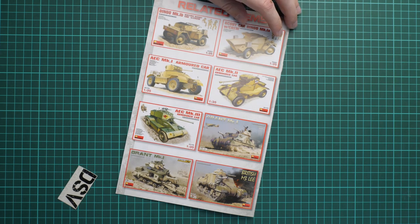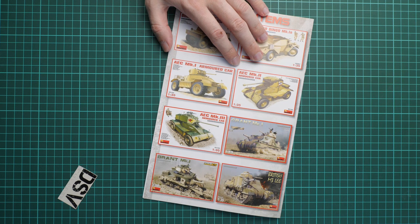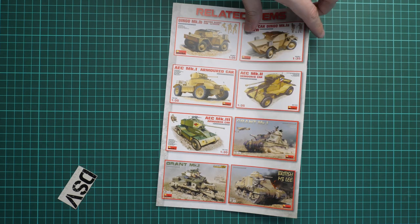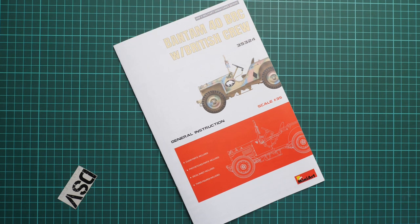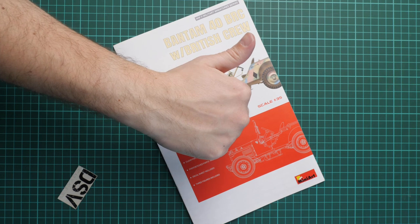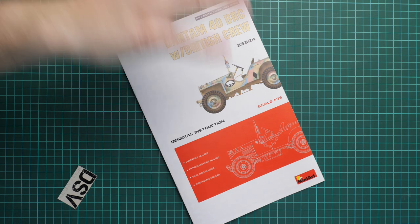The manual also shows other kits in 1/35 scale — some of which we've already reviewed, such as the Grant kit. This kit should already be available as a proven release at a reasonable price. If you'd like to assemble a small vehicle with a British crew, it might be a good choice in 1/35 scale. I'd be happy to hear your opinion in the comments below — if you liked this video, press the like button and subscribe to our YouTube channel. See you in the next video review, thank you for watching, bye!